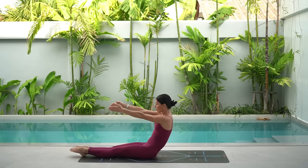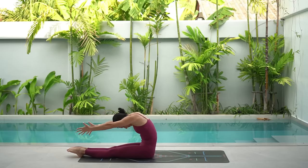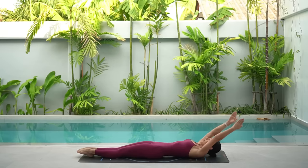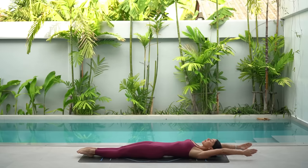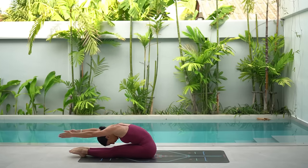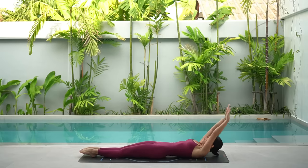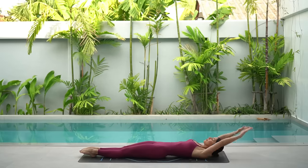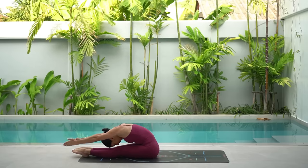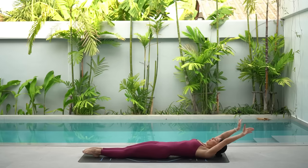Keep going. Inhale, roll up. Exhale, reach forward, drawing your navel back as you reach your hands forward. Inhale, roll down with control. And exhale, reach your arms back. Two more — either keeping your knees bent or doing the full version with your legs straight. Last one: inhale, roll up. Exhale, reach forward a little bit more. Inhale, roll down with control. And exhale, reach your arms back.